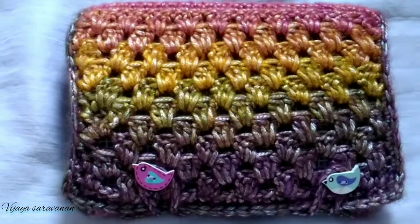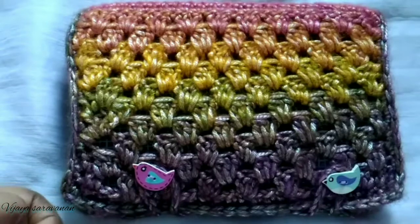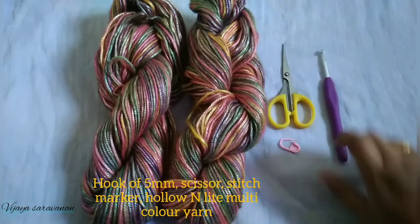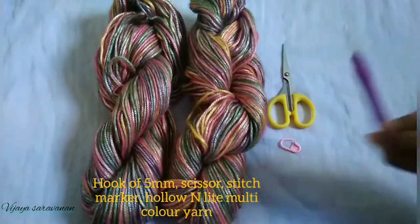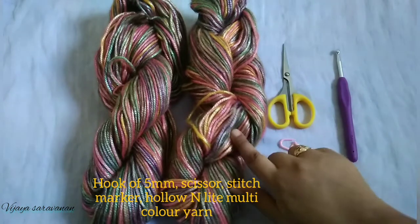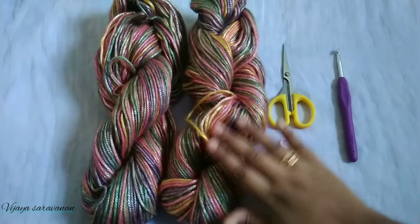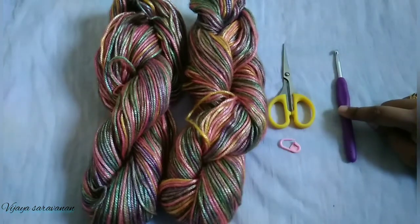Hi friends, today I'm going to show you how to make this beautiful crochet hook case. It's very beginner friendly — you need to know just single crochet, double crochet, and working in the front loop alone. For the top cover you can do as per your wish. Materials required are a stitch marker, a crochet hook (I'm using 5mm), and a scissor. I've used a hollow and light multi-color yarn from Pradhan Embroidery Stores — it's six-ply yarn, so I'm using a 5mm hook.